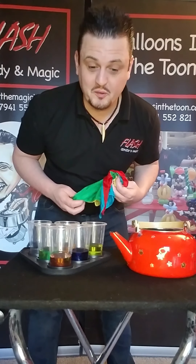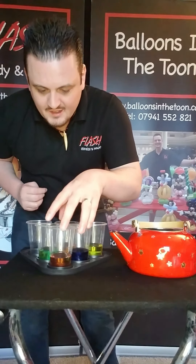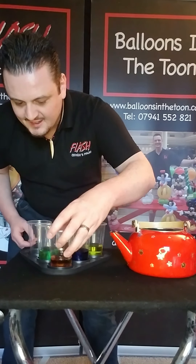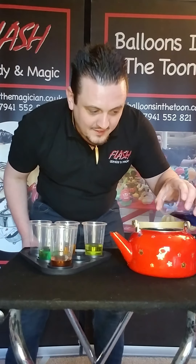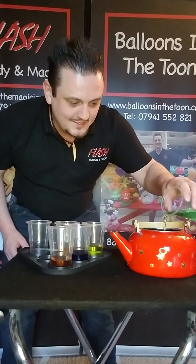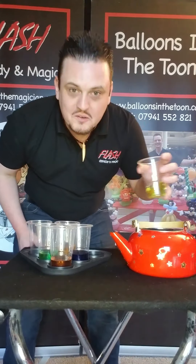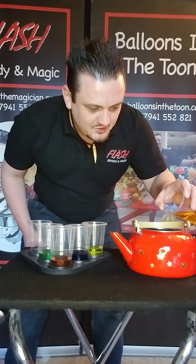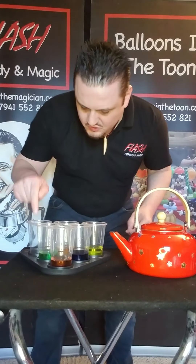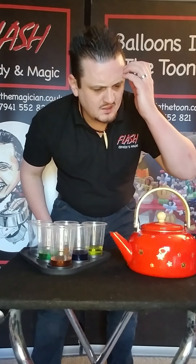I'm even more confused than I was before, to be honest! How does that work? Hold on, I've got an idea — maybe if we pour a bit of red in, and a little bit of blue, and we'll put some green in as well. Have you ever mixed colors before? If you have, you probably know what's going to happen. Do you know what color you get when you mix red and blue and green and yellow and orange?